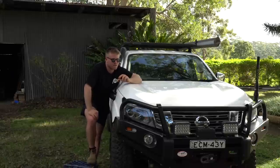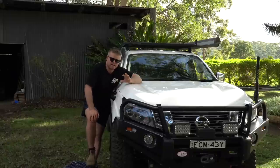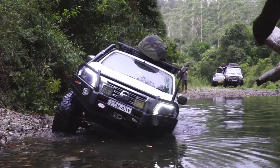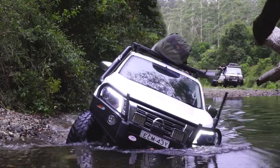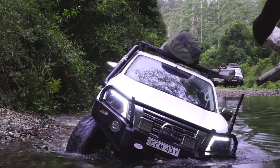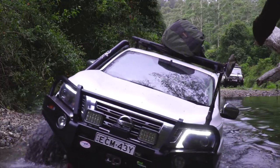It is a 2.3L twin-turbo diesel, six-speed manual, solid axle rear, independent front suspension. Coil springs all round. Disc brakes at the front, drum brakes at the rear. And it is a dual cab ute.